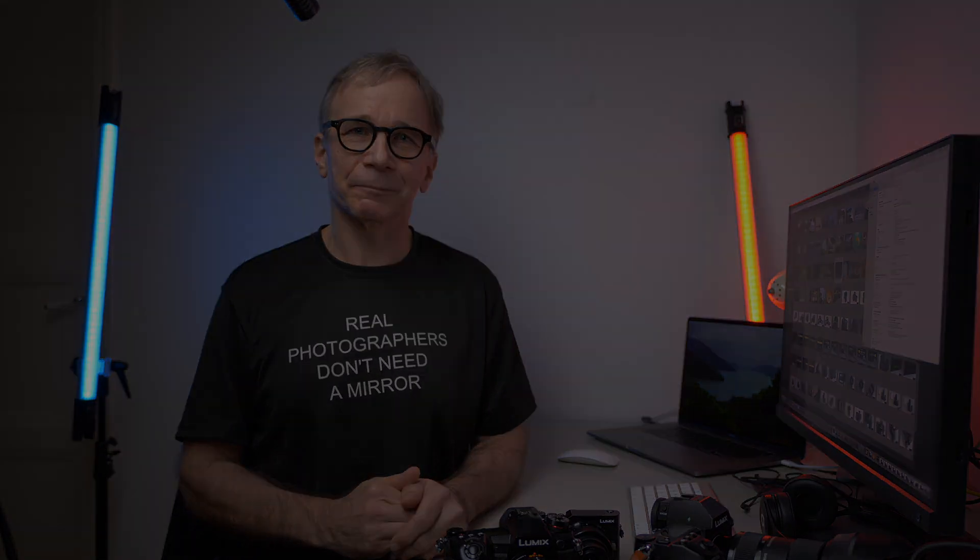Thanks for watching and I'll see you in the next one.